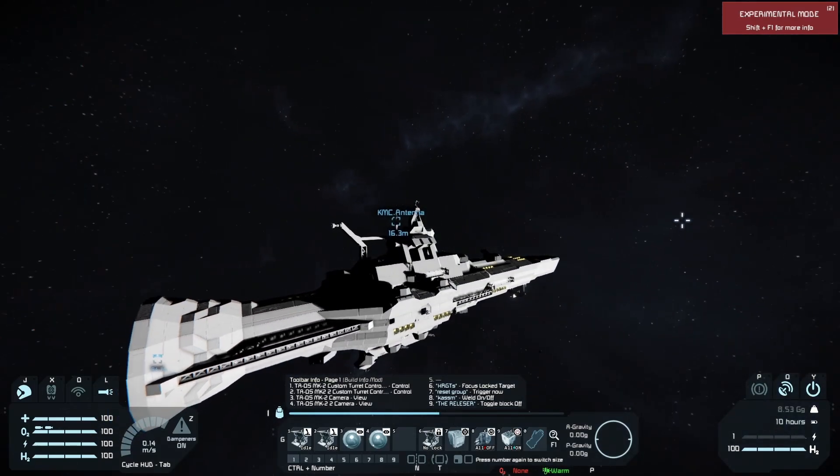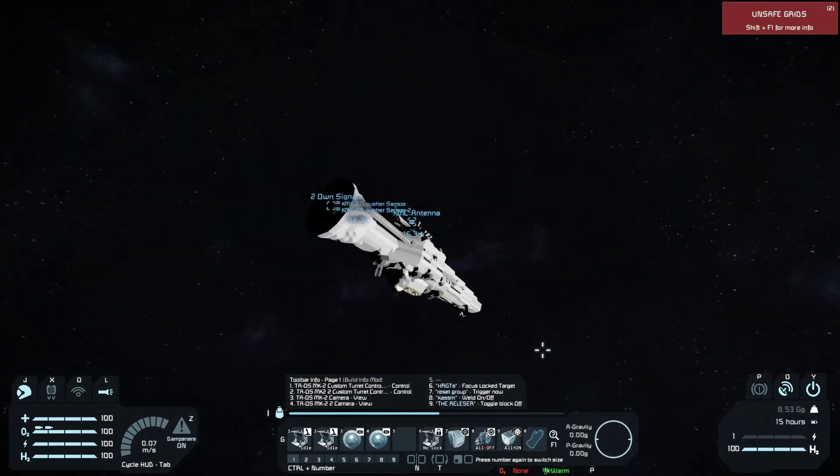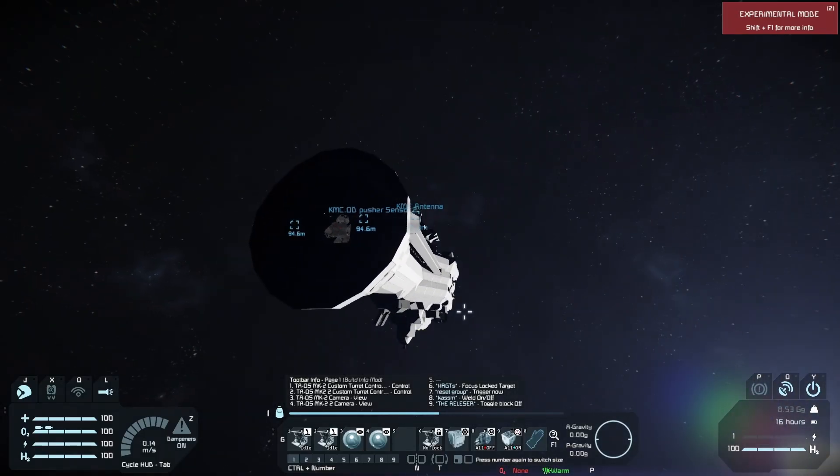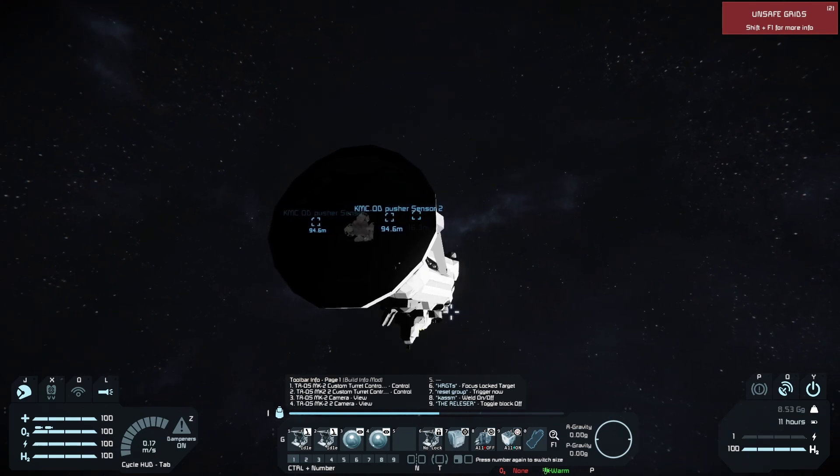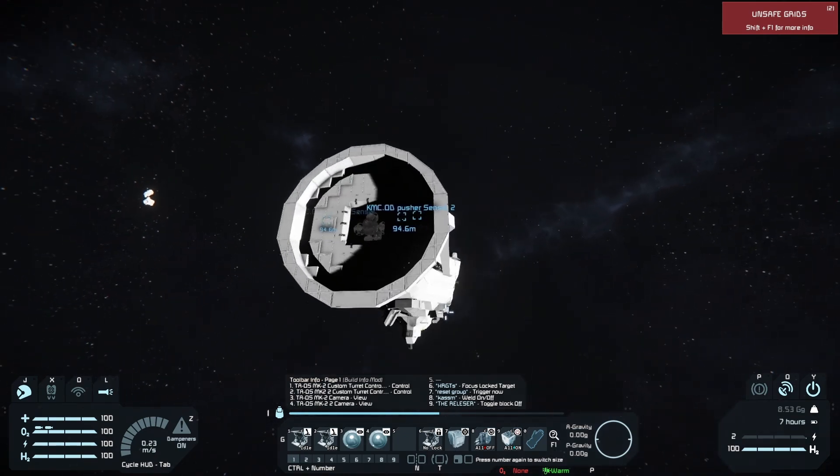Of course, in Space Engineers we do not have nuclear bombs, at least without mods. So what I'm using in Space Engineers is, of course, a normal warhead device.